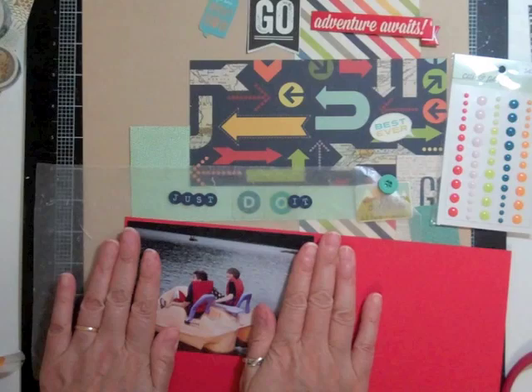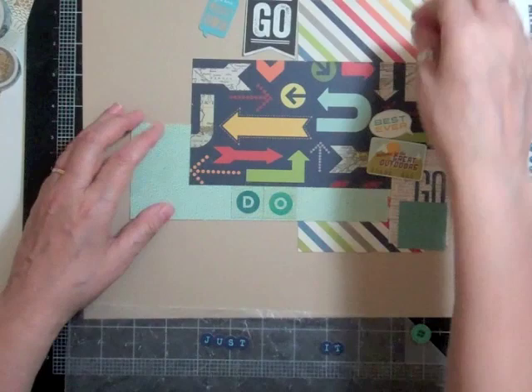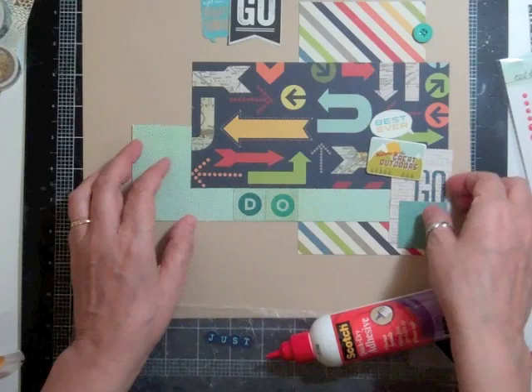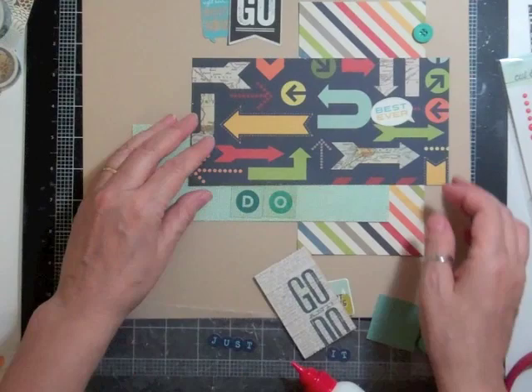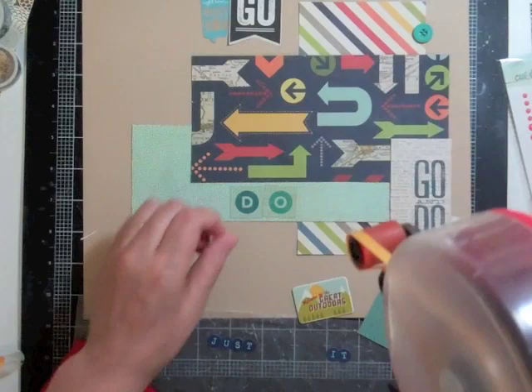Now I'm going to mat that photo on red cardstock — that's just a scrap. I keep my cardstock scraps, and since I started the Studio Calico kit I have them on with a binder clip because it sort of matches a lot of the papers. Now I'm happy with the amount of stuff I have and I'm going to start gluing everything down.